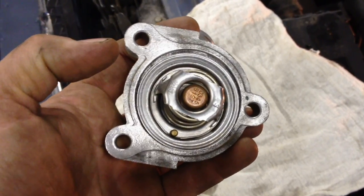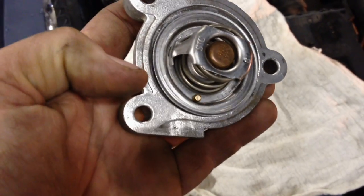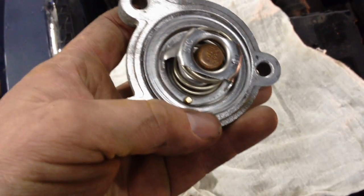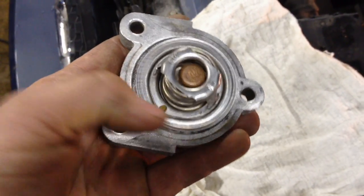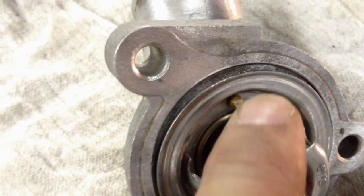Let's put it back in. A thermostat is directional and can be put in backwards on accident, so pay attention. This is the back side of the housing — this is how it should look. It's also indexed in there. This little tab right here goes to where it's oblong. Turn it to the oblong area and it'll sit flush all the way around.